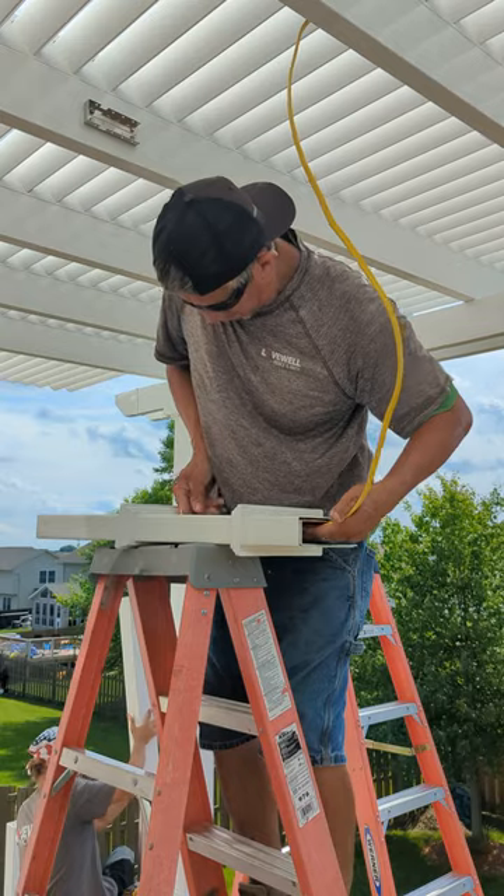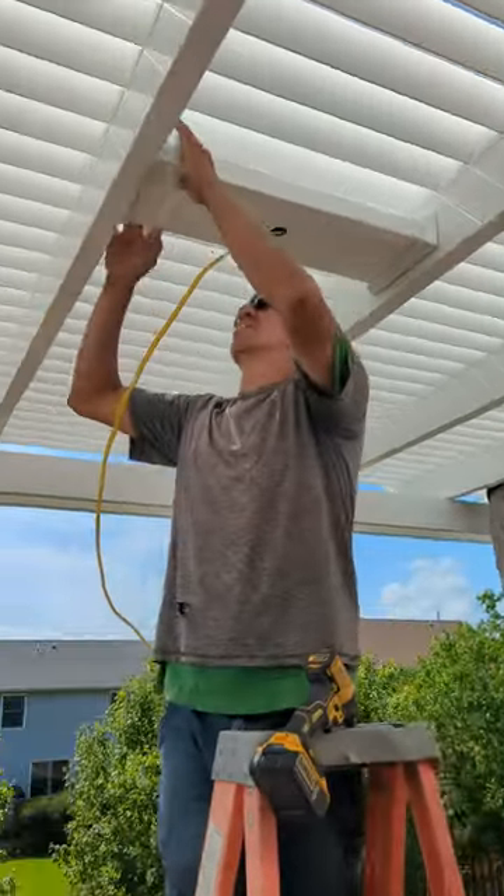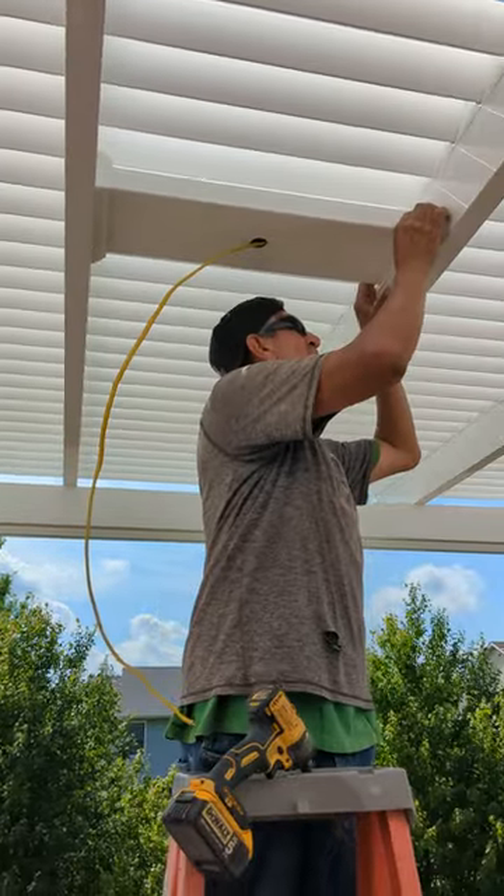For this install, the wire is traveling through the rafter to our fan mount kit. The wiring gets pulled through the middle of the fan mount and is now ready for installation of your new outdoor fan.